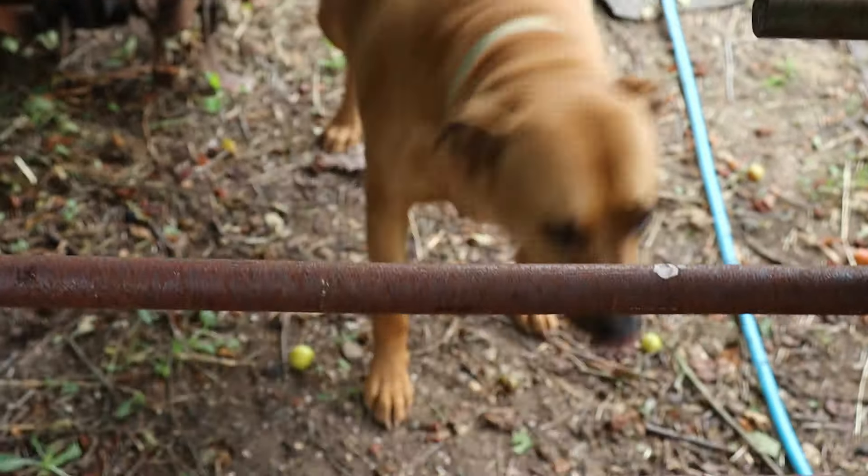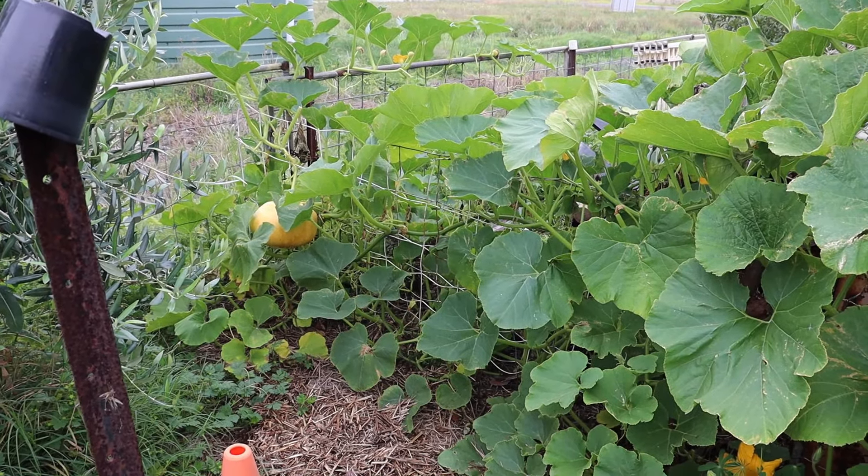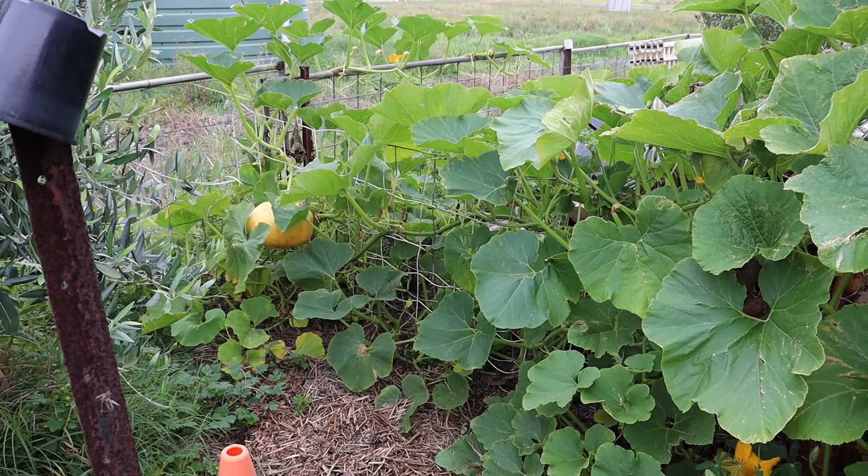Oh Oscar, do you want to come into the garden? All right, we'll let you in. Are you a good boy? You're such a good boy, aren't you?